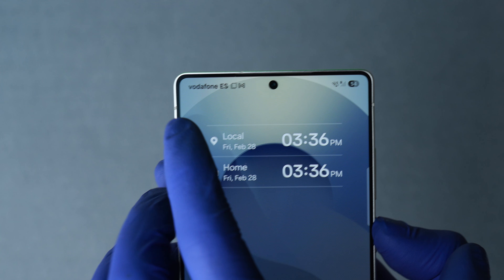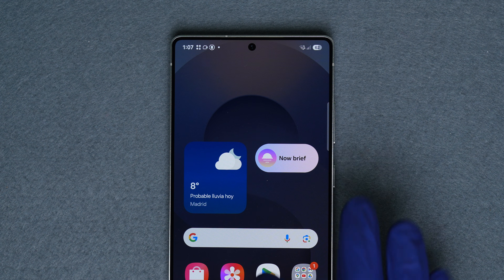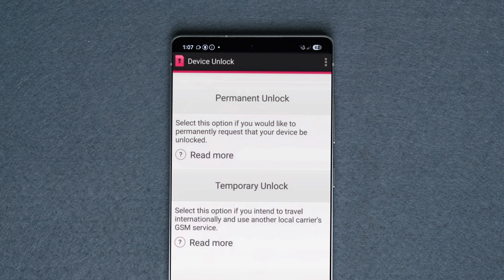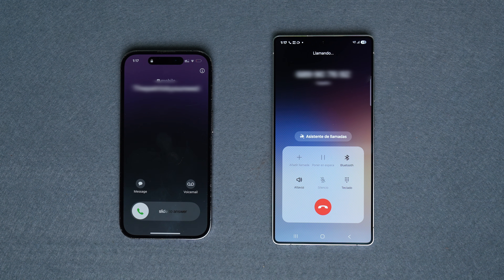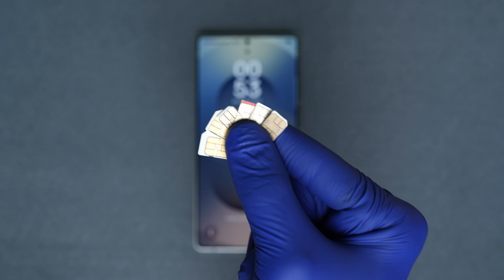This will bring up the message requesting the network unlock code. Go ahead, insert the code, and your Samsung Galaxy has been successfully unlocked — now compatible with any eSIM or SIM card from any country. For those trying to unlock a Samsung from US T-Mobile, use the Device Unlock app which comes pre-installed. Open it, press 'Permanent Unlock,' and your device should be factory unlocked.